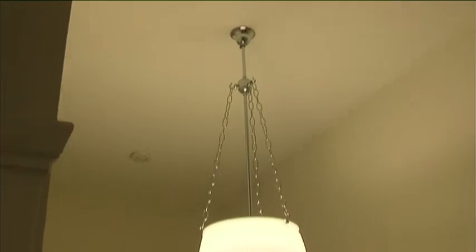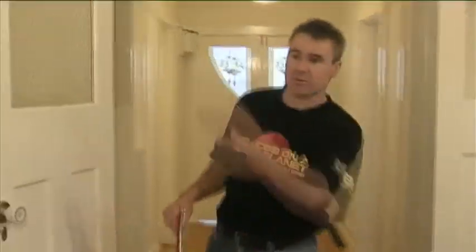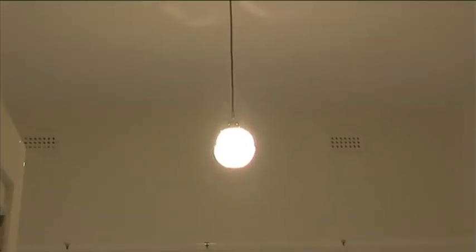Here we've got an old period light fitting. It suits the house — it's 1930s — but it's got a compact fluoro in there. You can still have old light fittings with new technology. Again, an energy saver globe on a dimmer, and we're saving watts. These compact fluoros can be installed in nearly every light fitting.